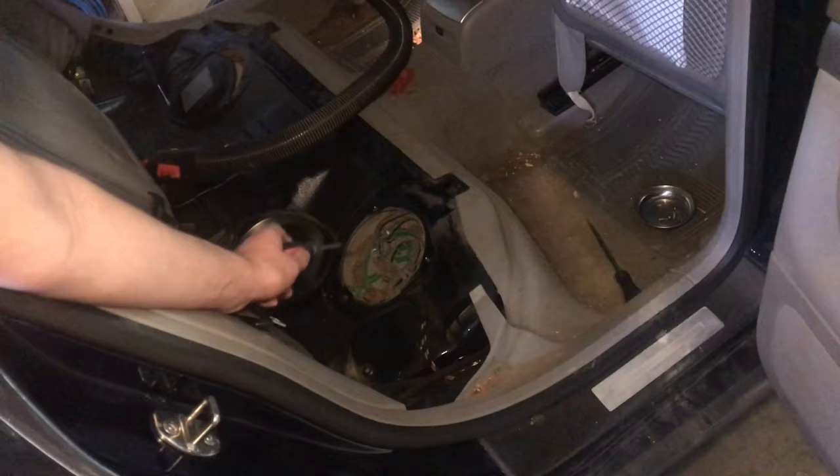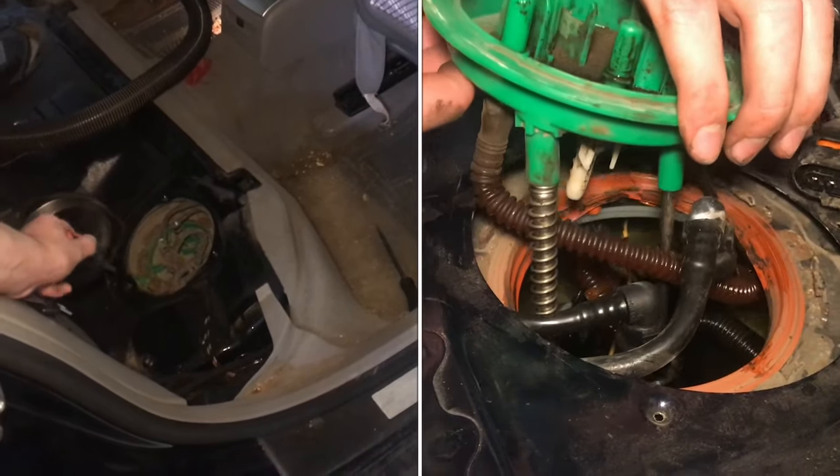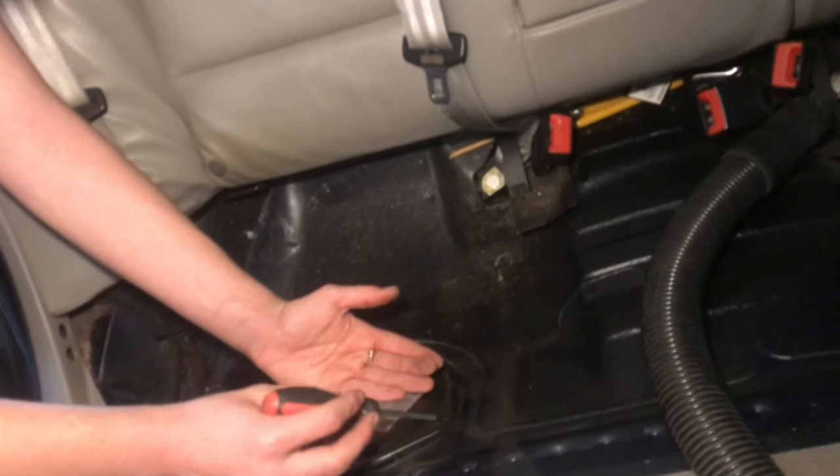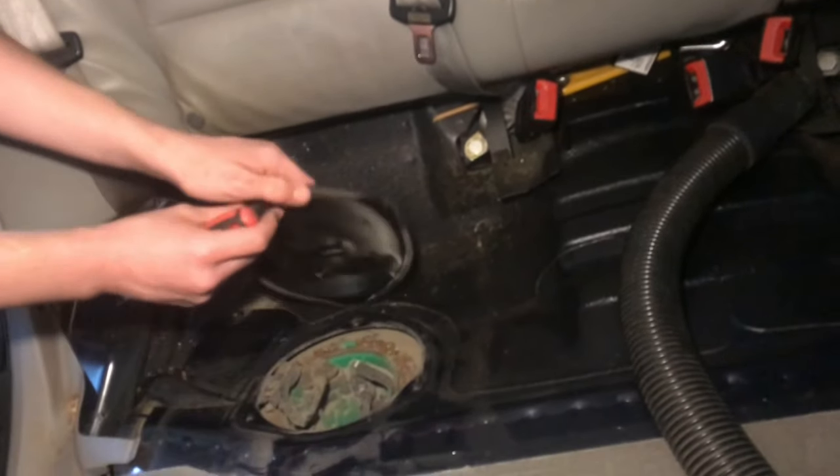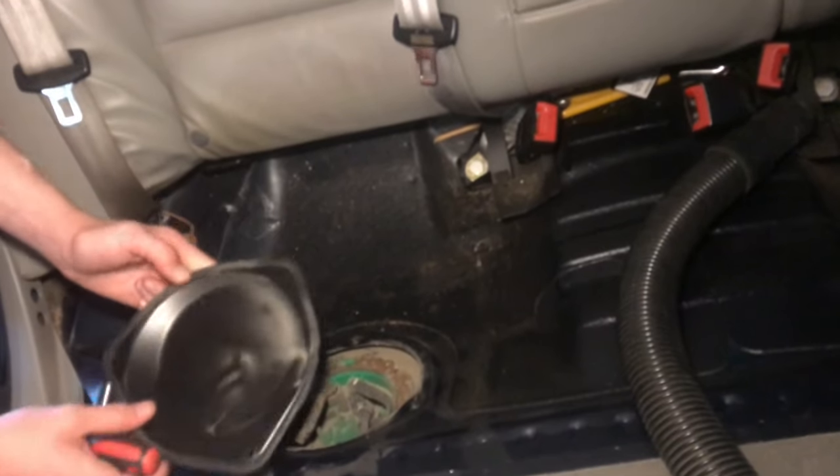On the passenger side of the car is the fuel pump and the fuel pump assembly, and this is what we're going to be replacing. There are three Phillips screws, one at each corner of this triangle, and then you might need to pry it off with a flathead screwdriver because it's got a little bit of stickiness to it.